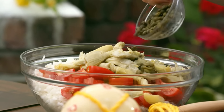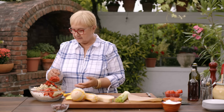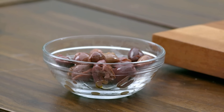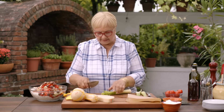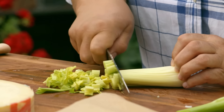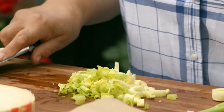Capers. The smaller the caper is, the better — more intense. Roasted peppers. We love our peppers. Olives — these are Gaeta olives, they're pitted. And celery. I kind of like it like this, even the leaves. Sometimes you don't use the leaves, but celery leaves are great in salads. I think that's good enough.